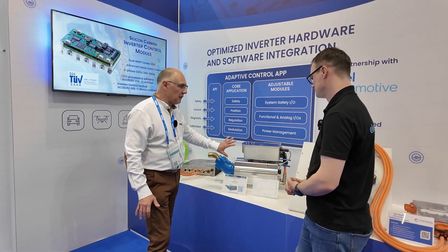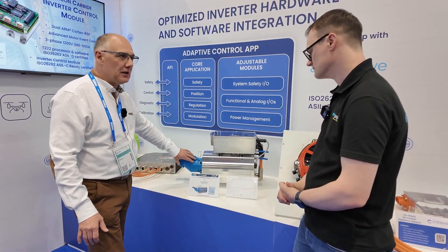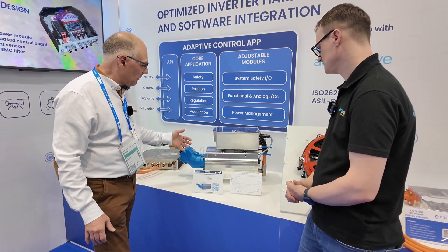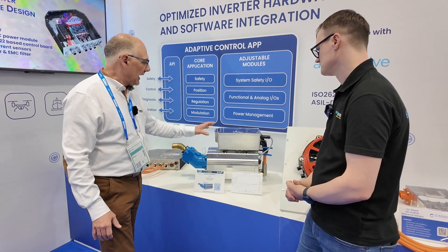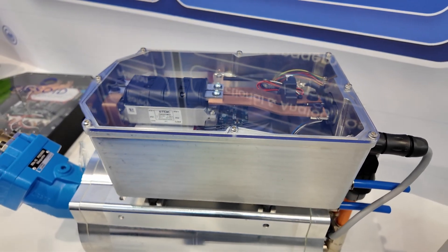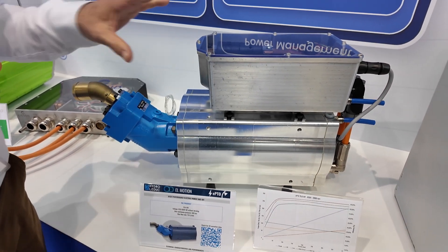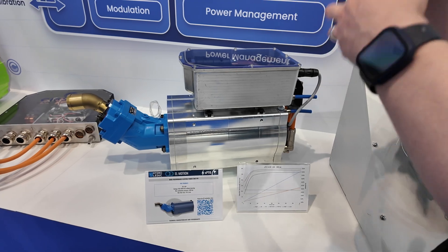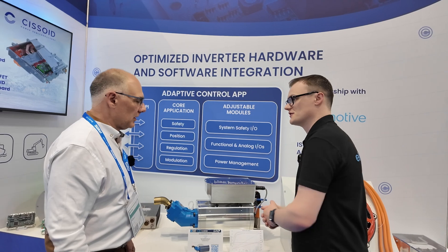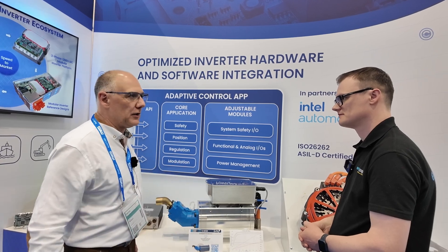This is an actual application from a customer called Hydroleduc — they make hydraulic pumps. Normally this blue part here goes onto a combustion engine, but if you take it out of the vehicle, you need some other way to drive your hydraulic power. They've developed a complete system with their own electromotor, taking our reference design exactly as intended, changing it to the form factor that fits their box, but with the same parts, same module, and same electronic layout. Engineers don't have to make many changes to adapt it for their own solutions — they took the proven reference design, modified it to their needs, and were up and running very quickly.